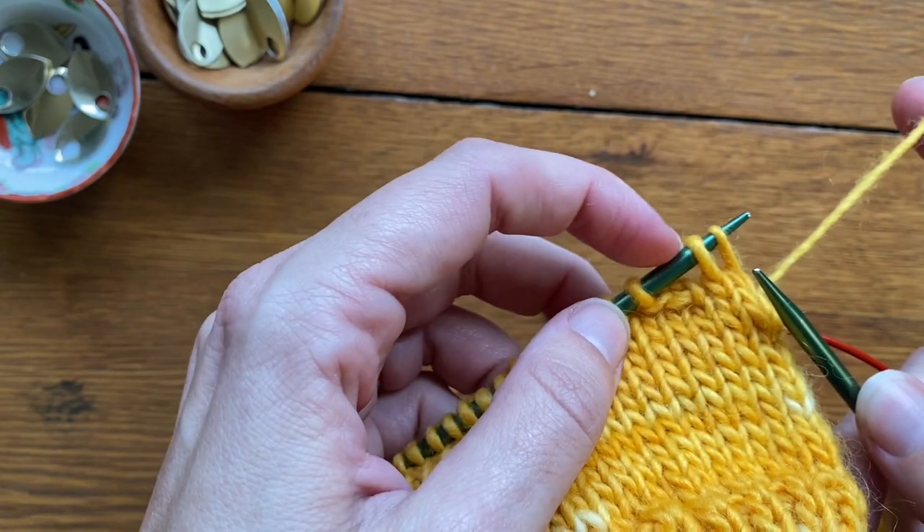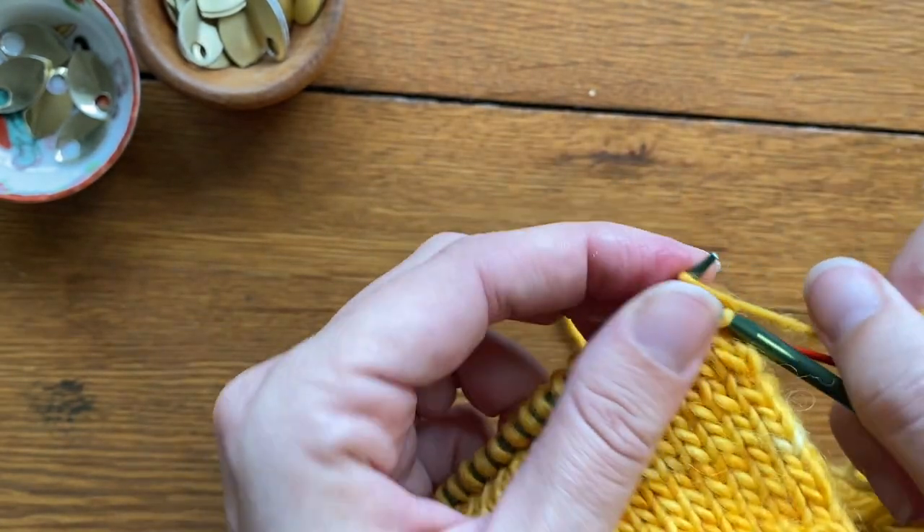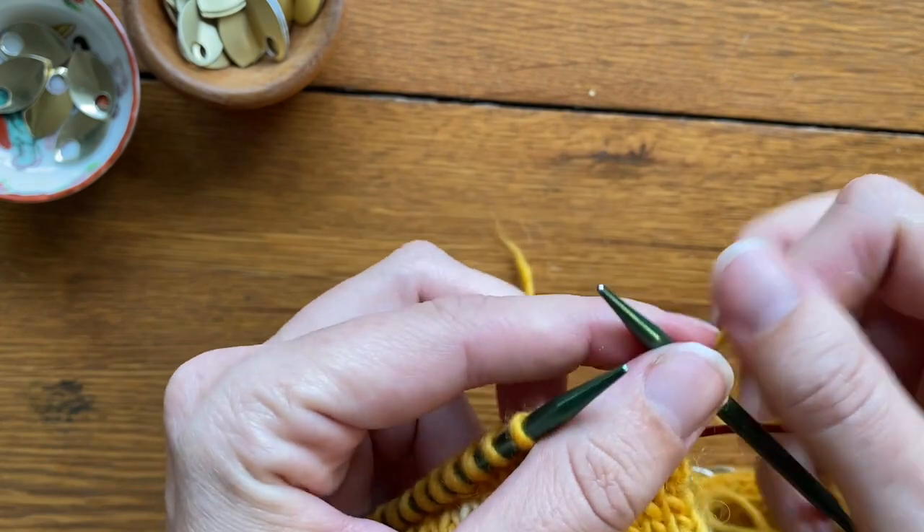For the left thumb I'm going to knit two, make six, and knit to the end.